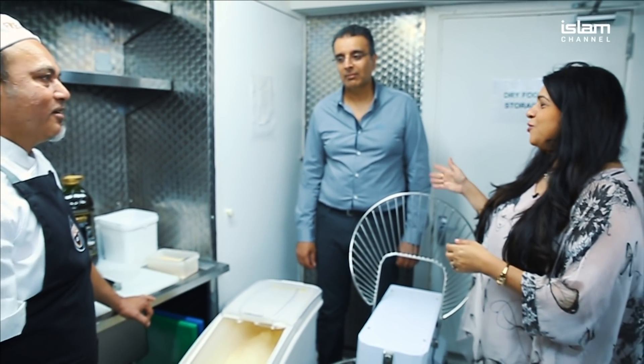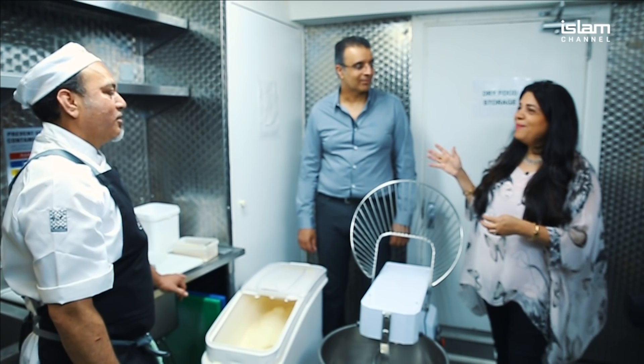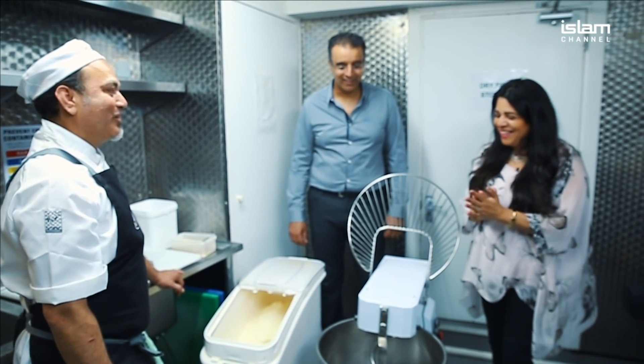We're at Freddo's and we're being shown how to make their very famous handmade fresh pizzas from scratch. Here to show us is Chef Baboum, and we're also joined by the proprietor of this establishment, Asad Hussain. Nice to meet you both.